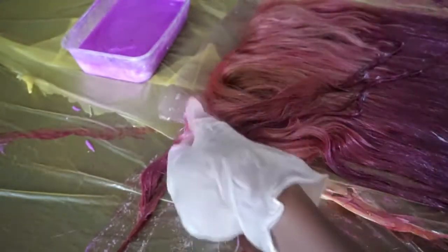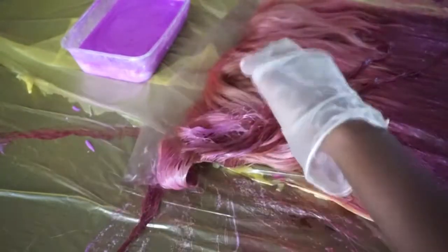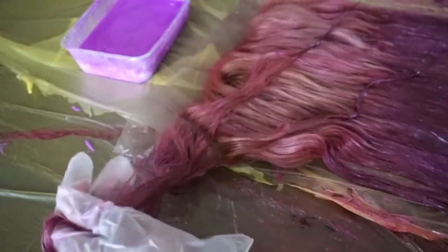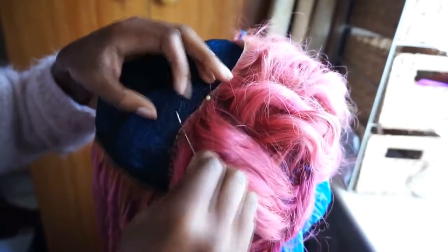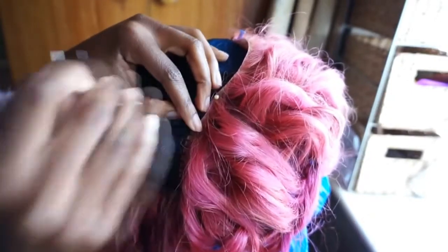I'm really happy with how it turned out. The conditioner mix really helped the hair get softer, because bleaching so much does damage the hair regardless of which hair company you're using. Having the colour blended in with the conditioner ended up working great — it softened and moisturised the hair.